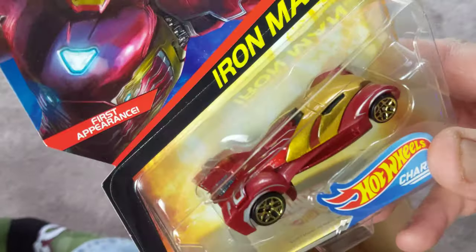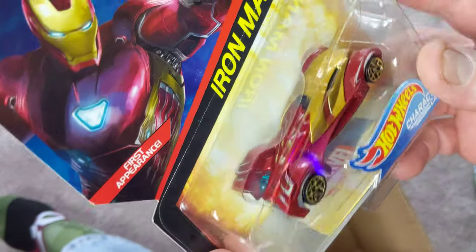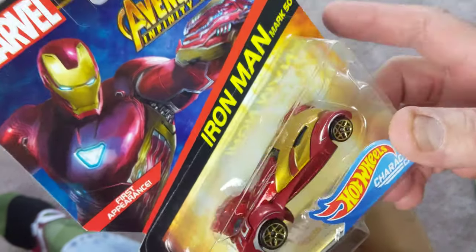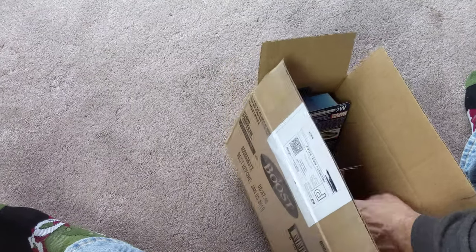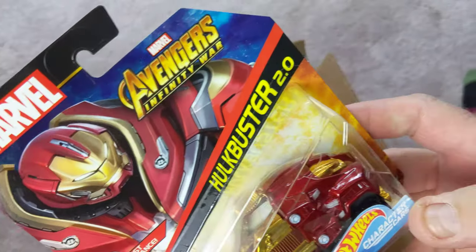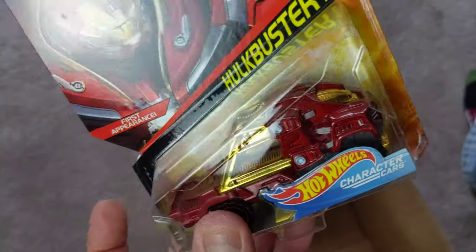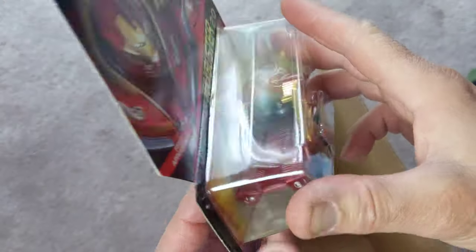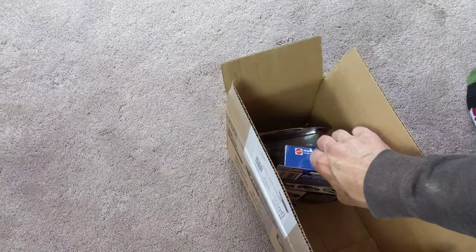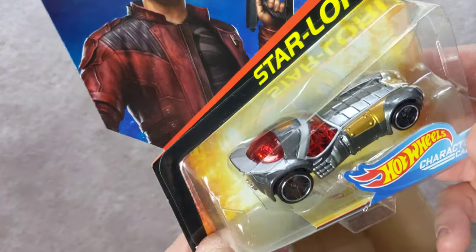Here's the Iron Man — this is the second one of these I've got, so we're actually going to bust this guy out and see if he fits into the Hulkbuster, since they're both from the Infinity War set. It should be a good match. In fact, there's the Hulkbuster! I didn't realize I was getting a second one of these, so now we're going to have two of each — which means we can keep one in the card and one we can pull out.